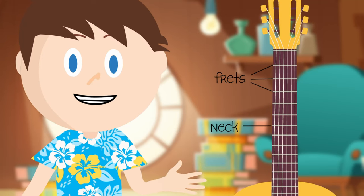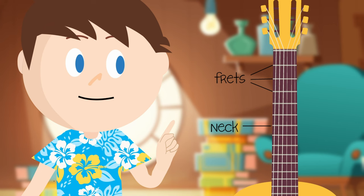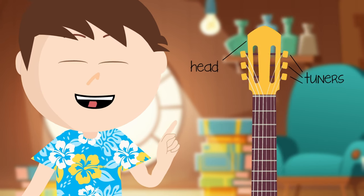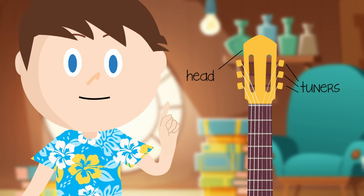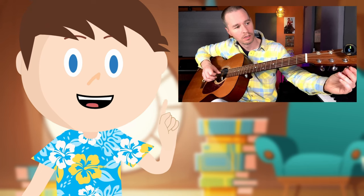Let's go back to the neck. On the neck we see these metal things sticking out — these are called frets. Now, as we go down the neck, we reach the head, and at the head we see these knobs called tuners. These knobs help us to tune the guitar.